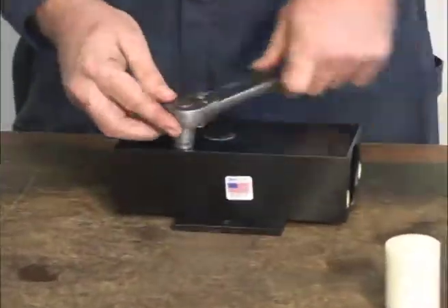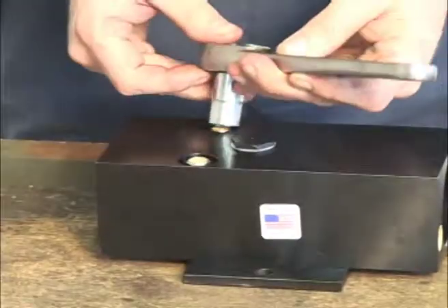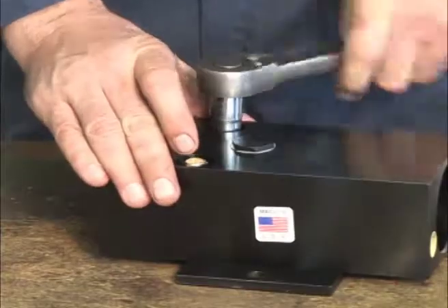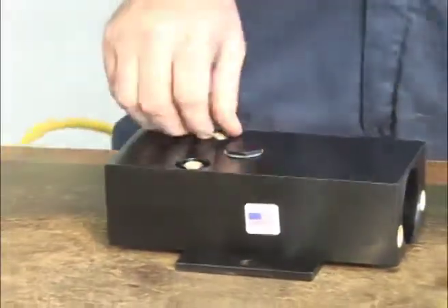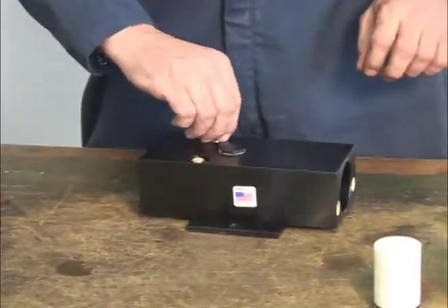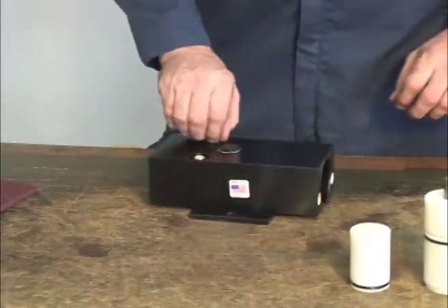Now remove the two mufflers using a 9/16 inch socket for Model 450s. Use a 7/16 inch socket to remove the muffler on the Model 320. Inspect and clean.